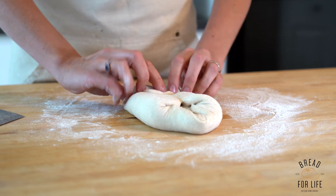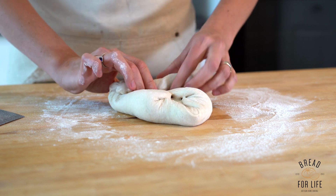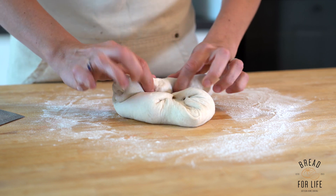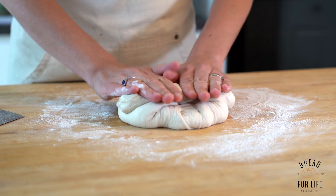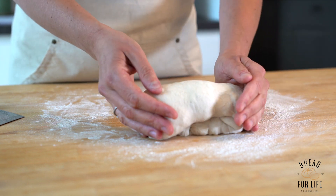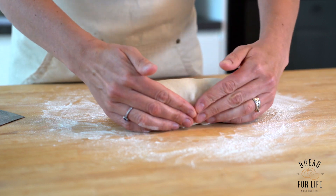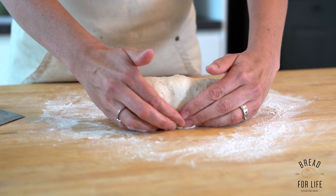We roll the dough up and create tension by pulling it at the same time. Once you've got that tight feel, you roll it up — a bit like a Swiss roll — then pull it towards you and tighten it underneath. That helps to create oven spring by forming tension under the dough.